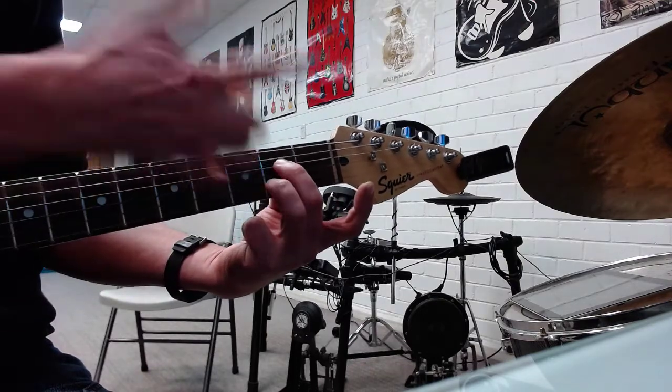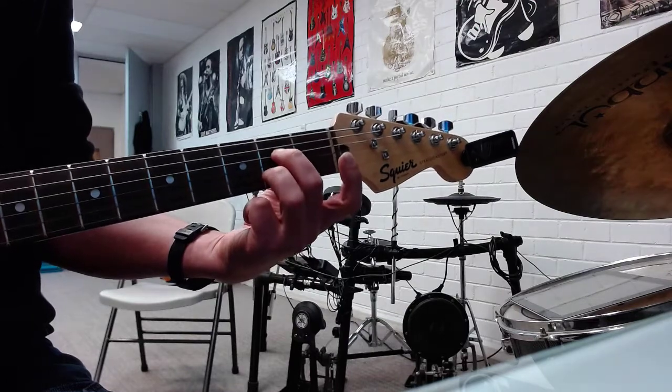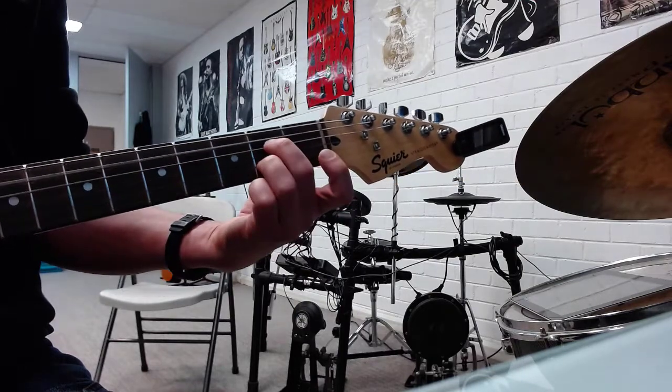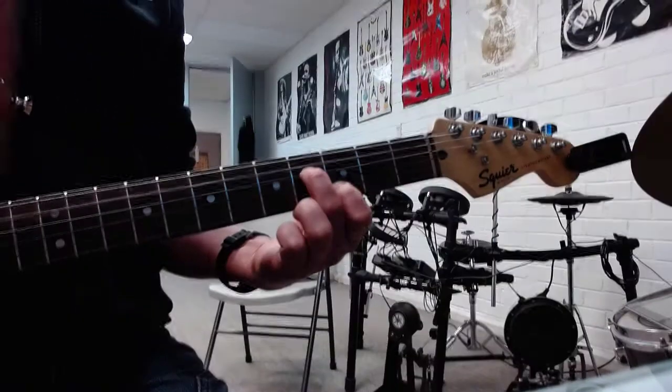We're going to call this major — we'll call it that anyway. Then you slide up a tone, switch your third finger to your first finger, one fret back. So frets four and three. So you're going two and two, four and three. That's the only two shapes you need to worry about.